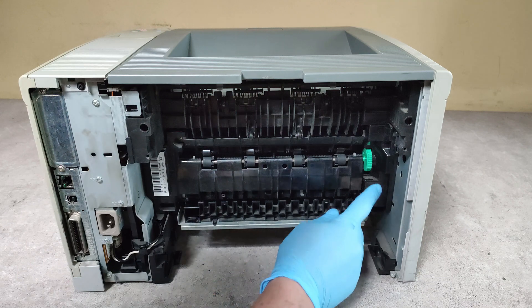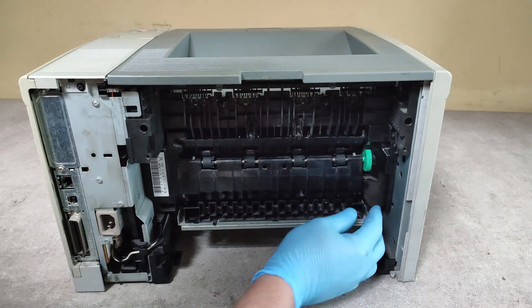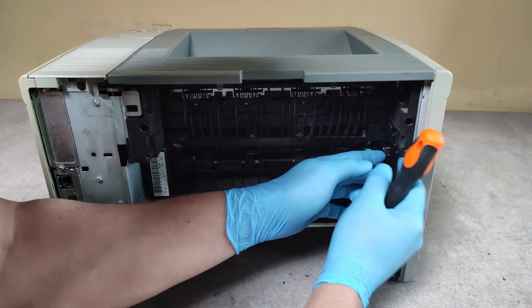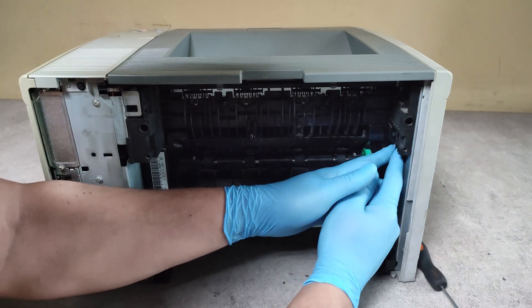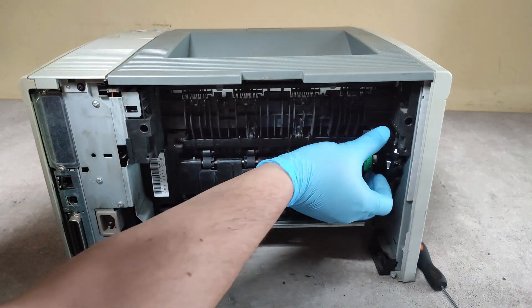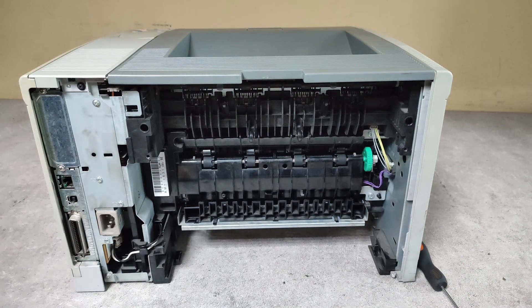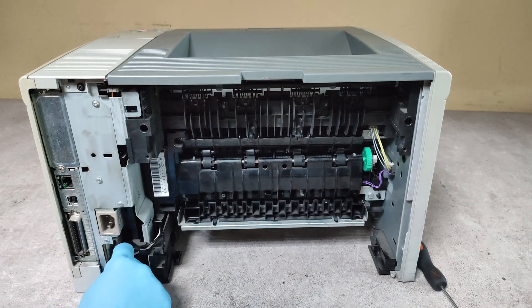We have to take out this black plastic cover here too because there are cables behind. Disconnect this power cable here.